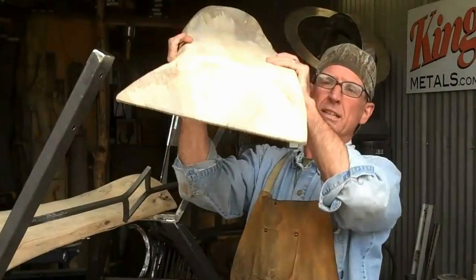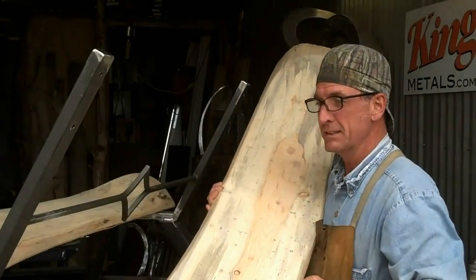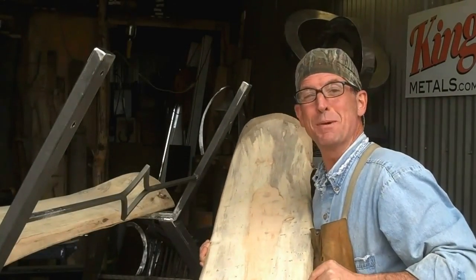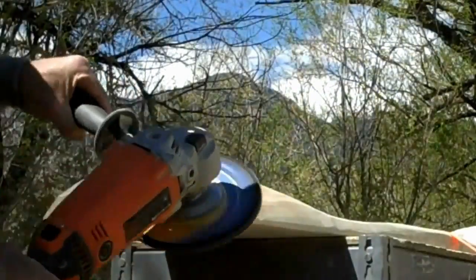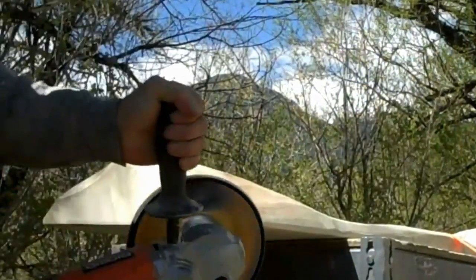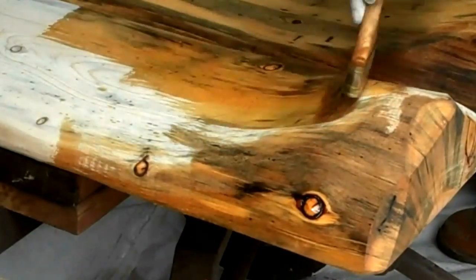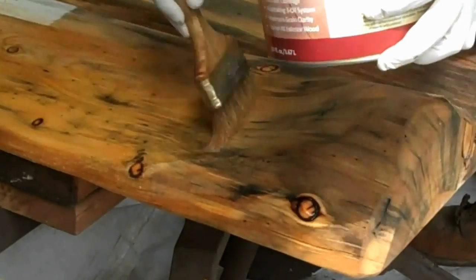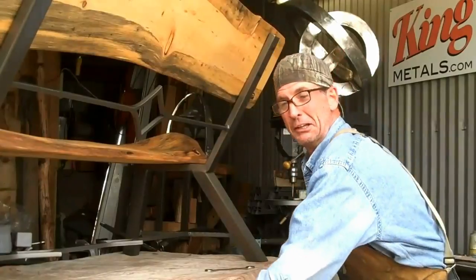Now we'll just finish sanding this log, get it stained, paint these legs, and we'll have us a nice new log bench. Now it's simply a matter of just bolting it up. Let's take a look at this.